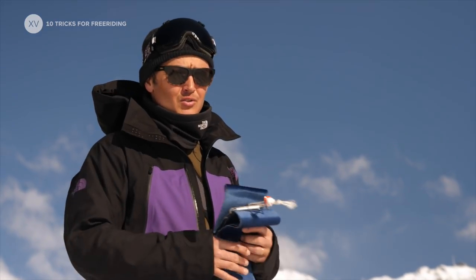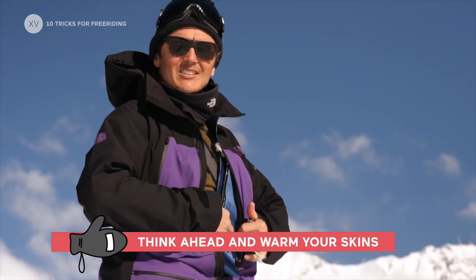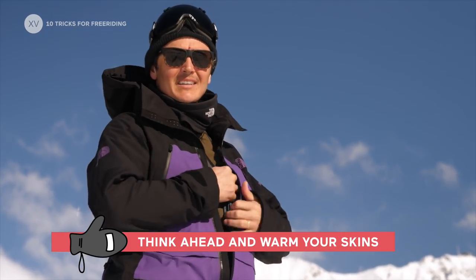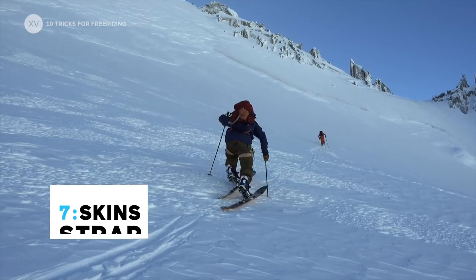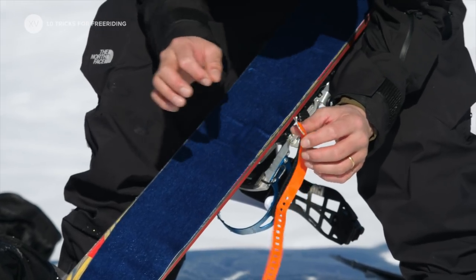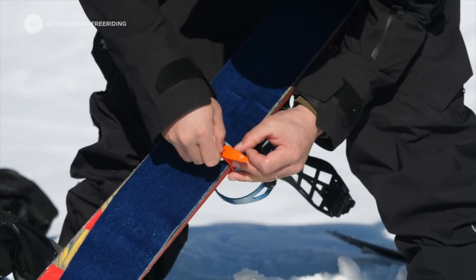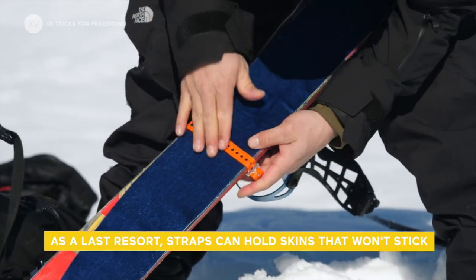If you take out your skins and you're gonna use them a bit later, it's good to have them inside your jacket so that they stay warm — they're gonna stick a lot better after. And if your skins are really not sticking, this is a great emergency trick: it won't last you long but it could be enough to bring you home.